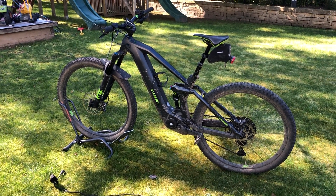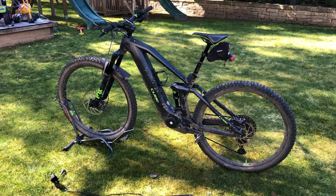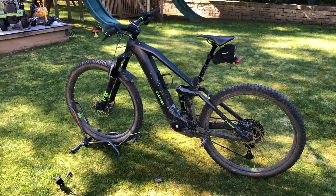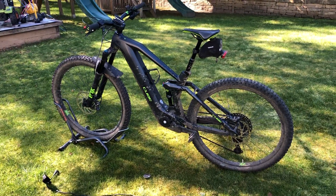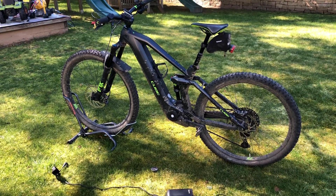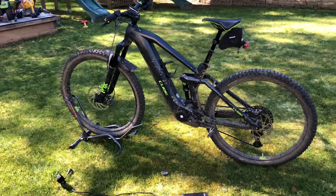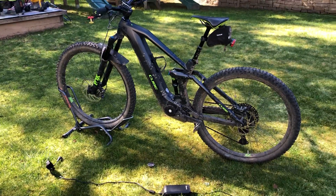Welcome to the quick review of the Cube Stereo Hybrid 140 HPC SL 625 29, the 2020 model. The price for this bike in Europe is 4,500 euros. Each of the name parts has a meaning, and I'm going to be quickly talking about it and have a quick look around.